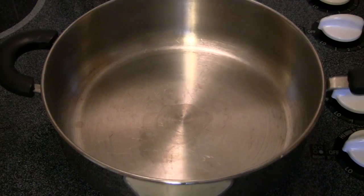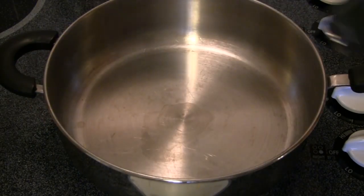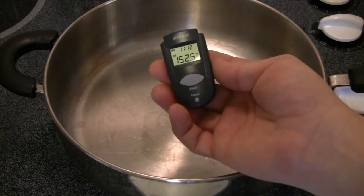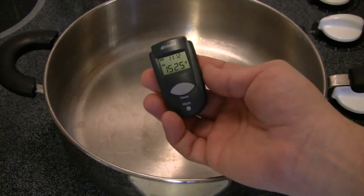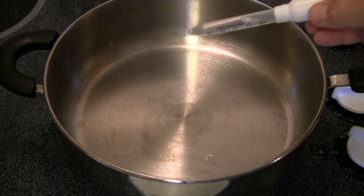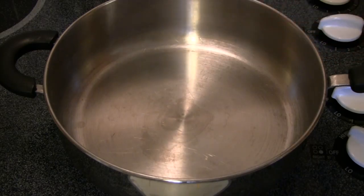Let me explain something. This skillet is on high heat and is heating up rapidly. The current temperature of the skillet is about 152 degrees, as we can see here on our digital thermometer. If I were to take a few drops of water and put them on that skillet, you'll notice that they immediately evaporate.